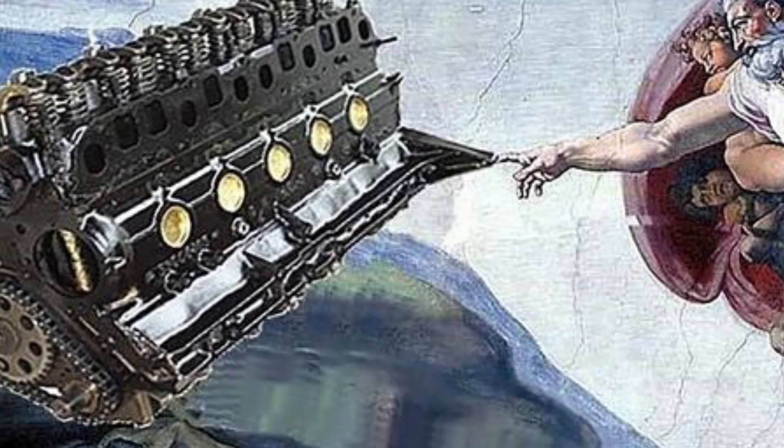How's it going everybody? Welcome back to the channel. Today we're going to be talking about five major flaws with the Jeep 4.0.